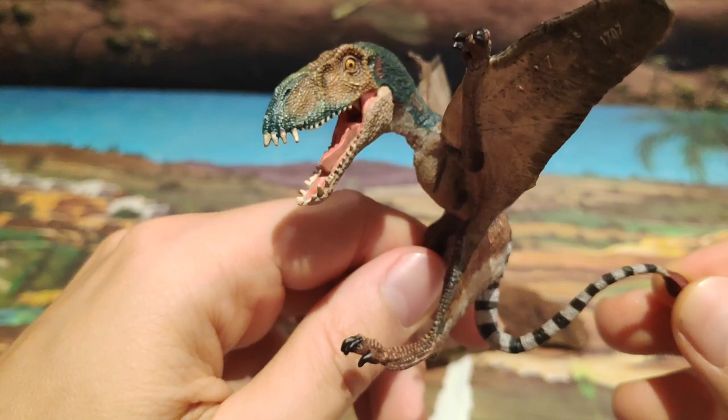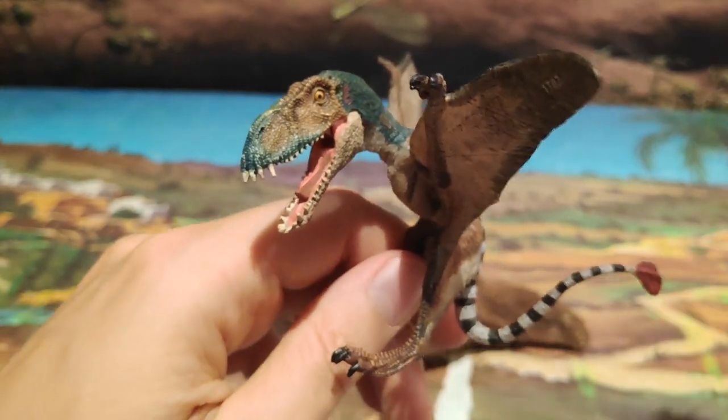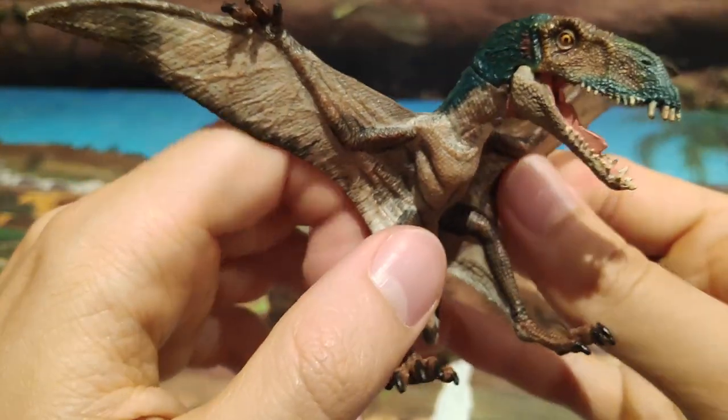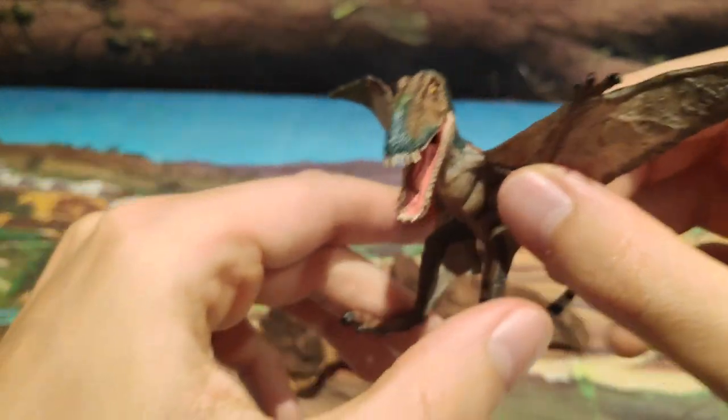Es muy importante tener en cuenta que esta figura no está al mismo precio que las grandes, como el alosaurio, el tiranosaurio y demás. Esta yo la encontré en torno a los 8 euros. A mí me salió muy barata, ya que al ser más pequeña pues está muy bien de precio.